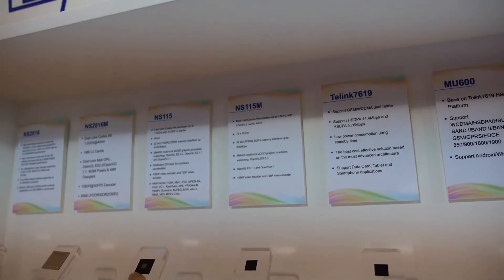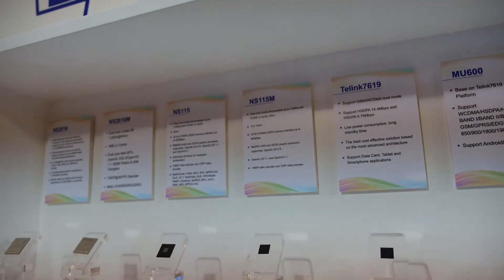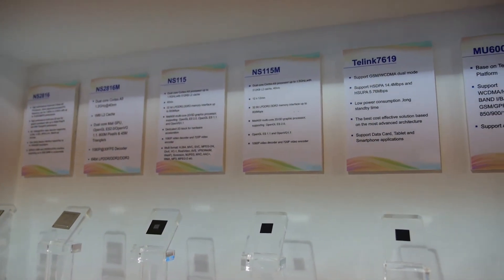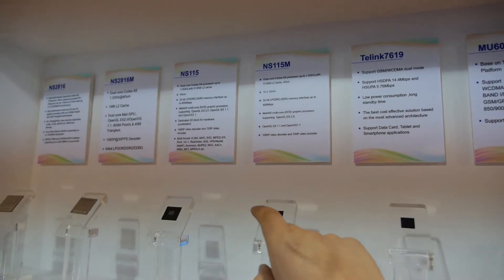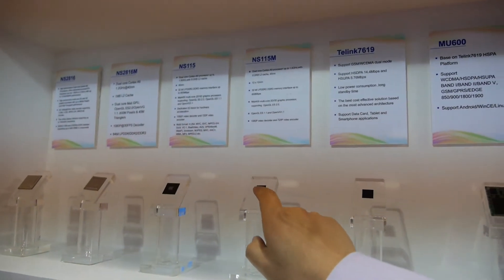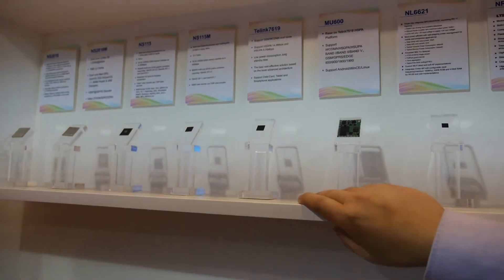It's 1.5GHz — so what is different? 1.5GHz both, dual-core? Yeah, at the same time a different package. Can you explain the package? What is different about it? This is a big size, it's a small size — FCBGA, flip chip BGA package.